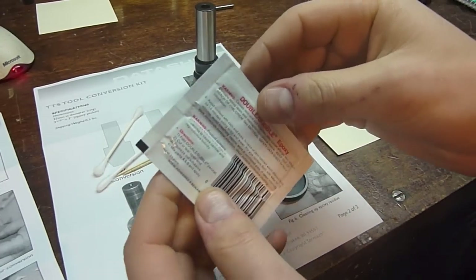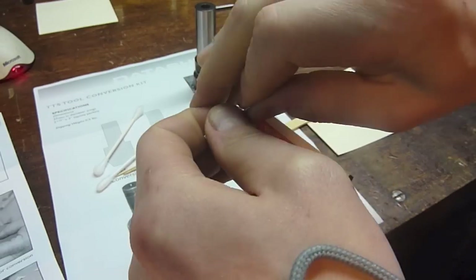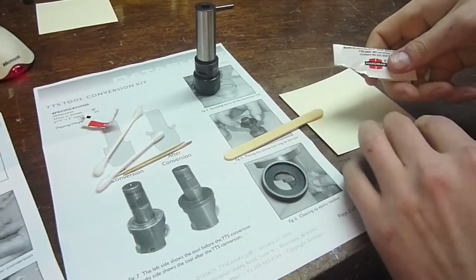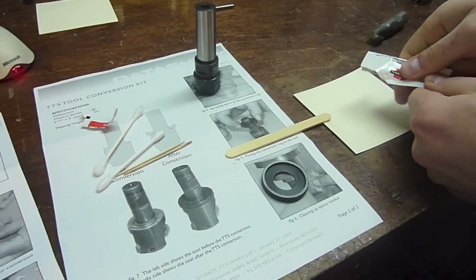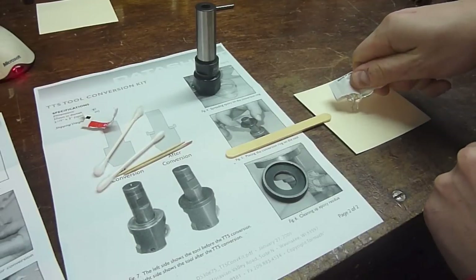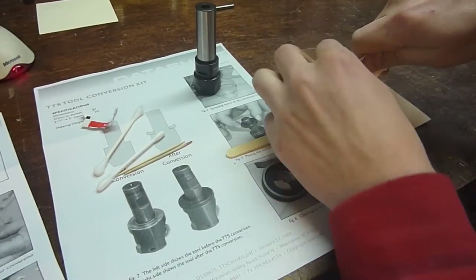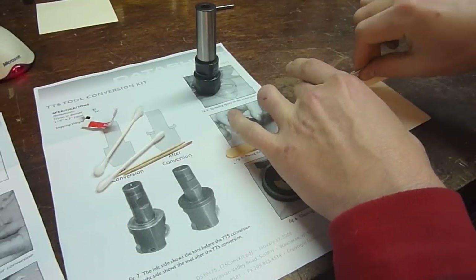The directions say to fold it over and open it. Since I'm only using it for this one project, I'm going to try to empty it all out to make sure I get a decent ratio of the two parts.